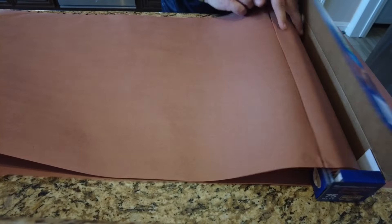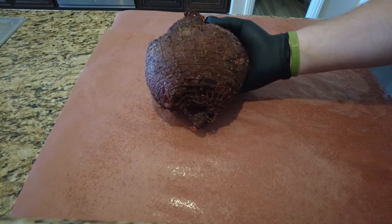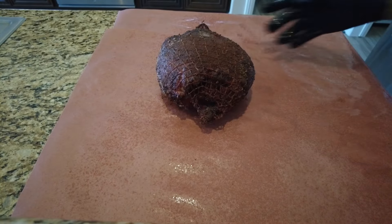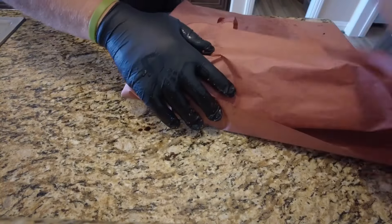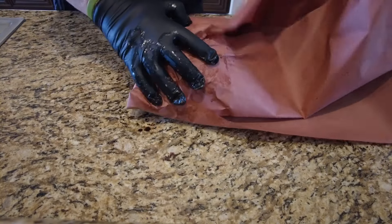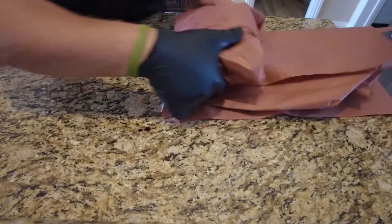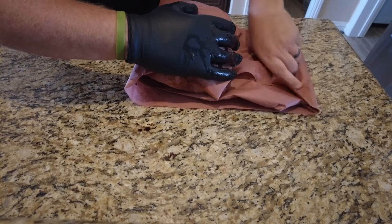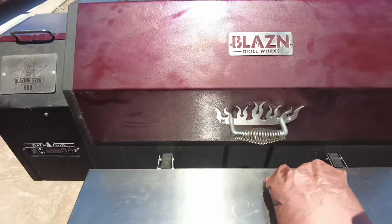I'm going to spray down some beef broth. This is going to do two things: it's going to help add some extra moisture, and at the same time it's going to make it easier to fold up and for the butcher paper to form to the outside of it. You want to make sure it's nice and tight, as good as you can get it. Fold it up, lay it down. Now we're going to put it back on the smoker.